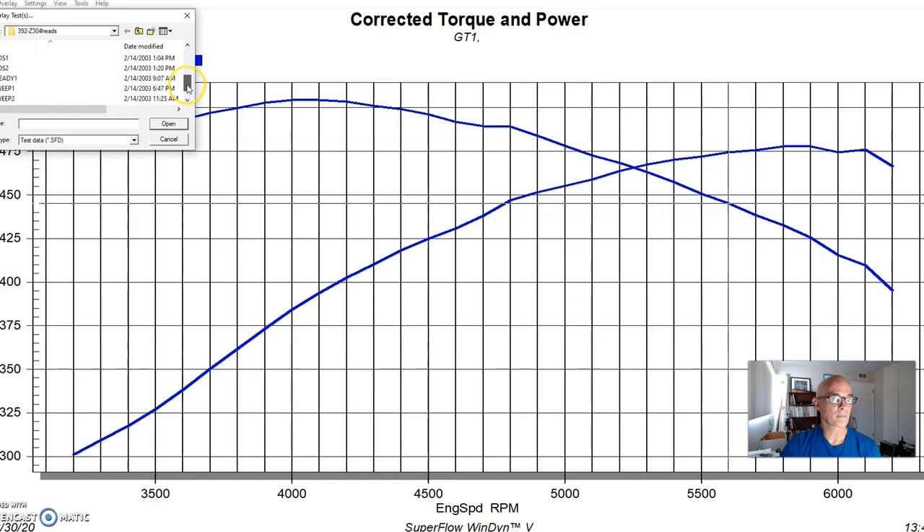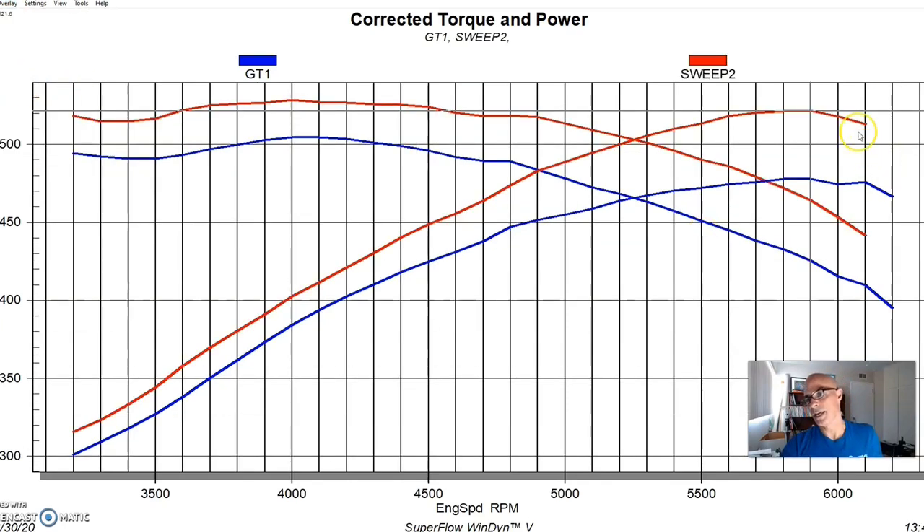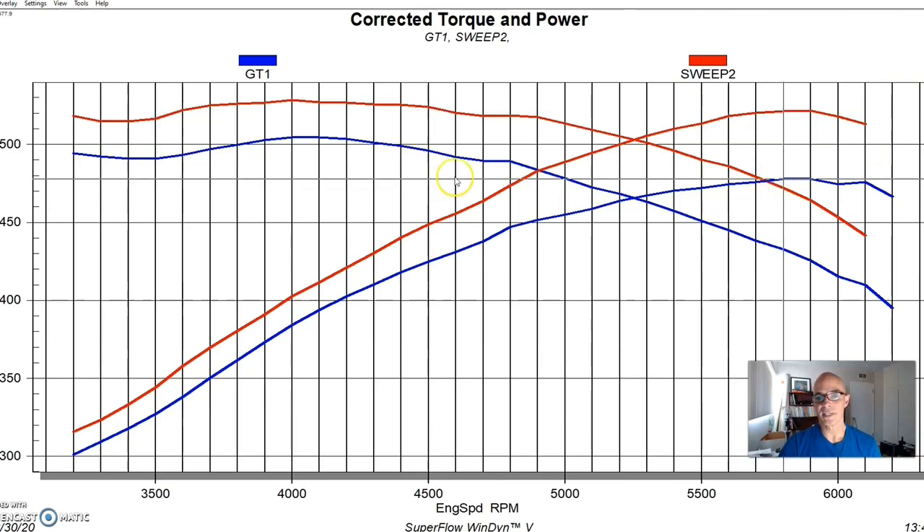We ran the Z304 heads with the same carburetor and same intake manifold, adjusted timing until the engine stopped making more power, and here's what happened: power jumped from 478 horsepower and 504 foot-pounds all the way up to 522 horsepower and 529 foot-pounds of torque. We were actually making more torque than horsepower, which was interesting — partly due to the dual-plane intake. The nice thing about this head swap is it picked up power through the entire RPM range, picked up a lot at the peak, and gained torque down low as well.